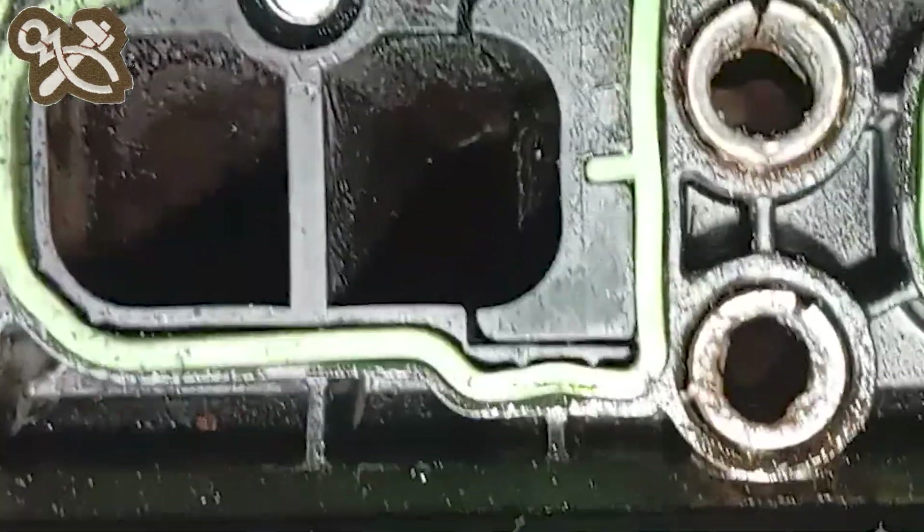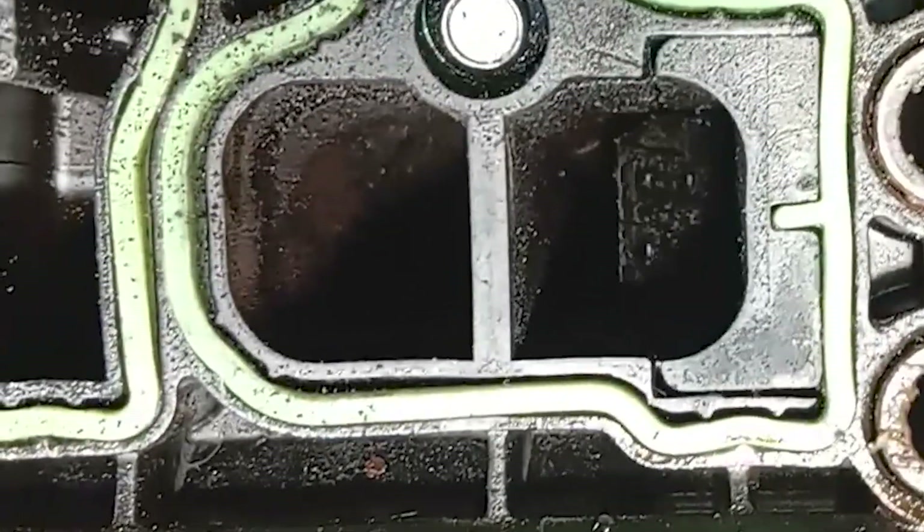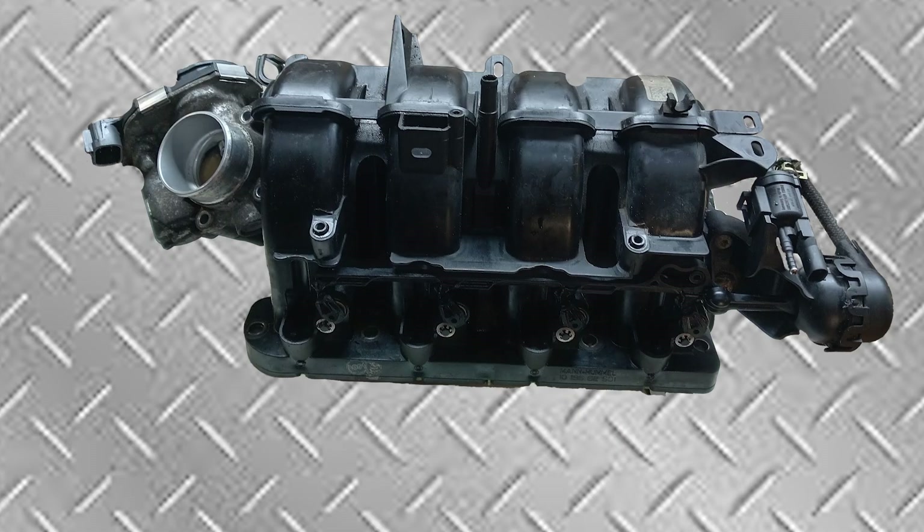Twin port inlet manifold and cylinder head systems are common in vehicles. I use the Corsa D as the explanation example, including how to test.